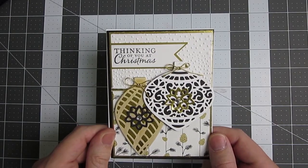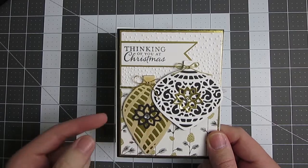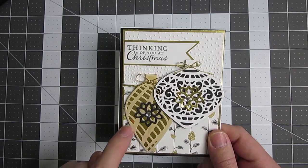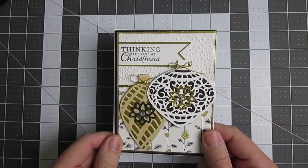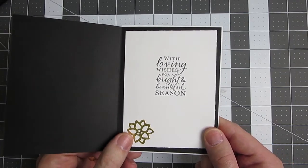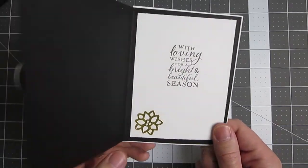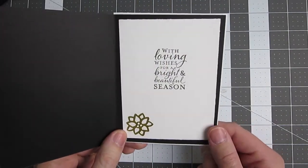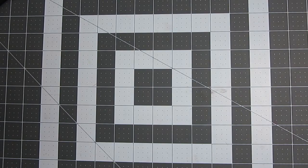One of the challenging things I found was connecting the vellum to the gold foil because it really didn't want to stick. I used a little bit of two-way glue and a glue dot. This did turn out pretty good and it made a nice effect because you have that matte from the vellum, but then you have the shininess from the gold and you can see it reflected there in the lights. It's a really pretty card. The inside sentiment reads 'with loving wishes for a bright and beautiful season,' with a little dye starlet echoing it. It's sitting on just a rectangle of paper — that's one of our demonstrator's signature touches.